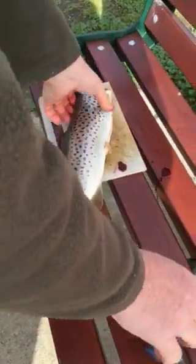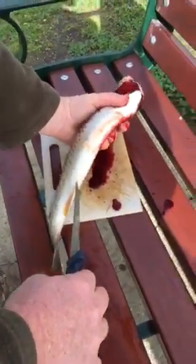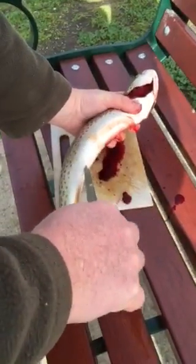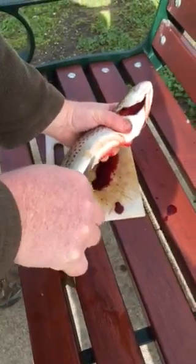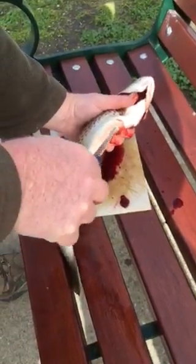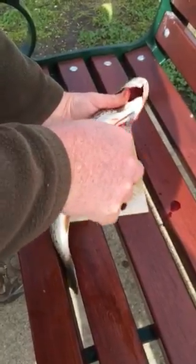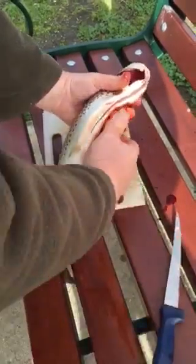We're going to do an autopsy. He's going to tell us what he finds in there and show us what's in there. Just watch your fingers — don't try this at home with a sharp knife, kids. We're going to have a look at its stomach contents and see what this fish has been eating.